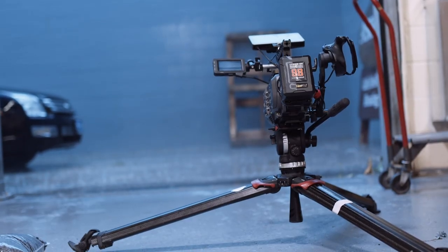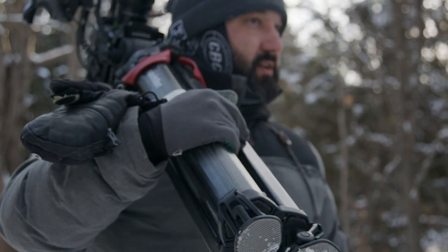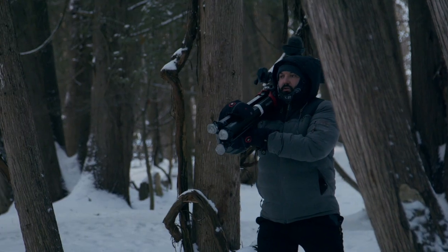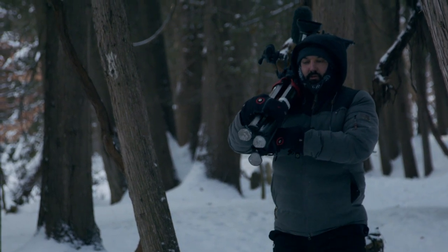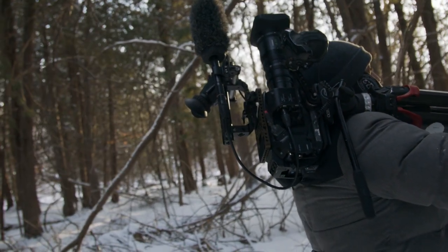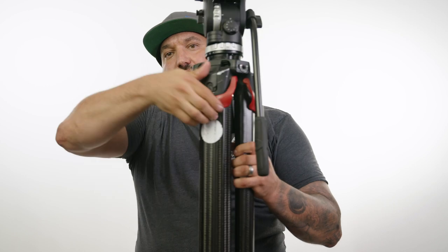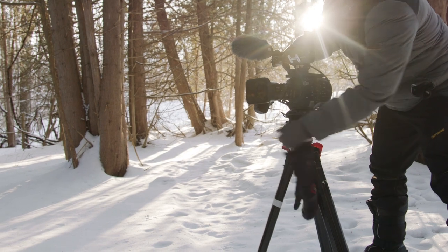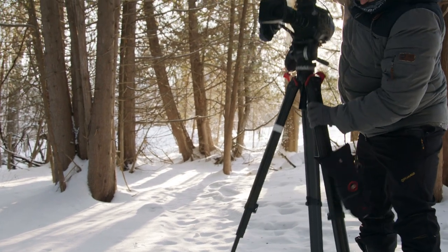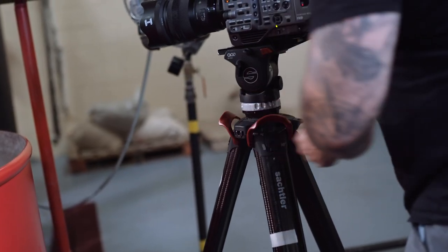When I saw the Flowtech come out, one of the things that stood out was how it sits on your shoulder when you're traveling and carrying your camera — the way they've designed the legs for that. That's a really nice, great feature of these tripods. The other big selling point is these little levers for bringing your legs down, which are a very cool way of quickly adjusting the height of your camera.